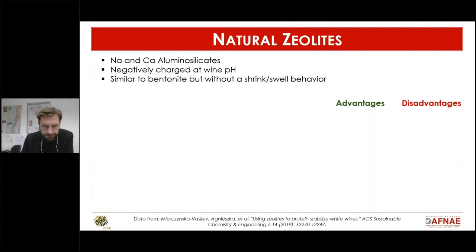Some of the most interesting alternatives published recently — one to start with is natural zeolites. These are sodium and calcium aluminum silicates, a little bit like bentonite, and they are negatively charged at low pH. One advantage is that they don't have the shrink and swell behavior of bentonite.